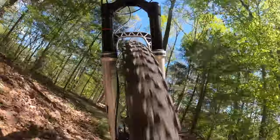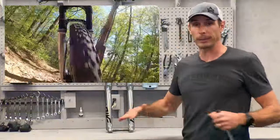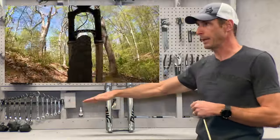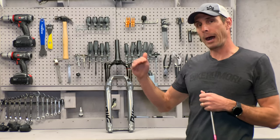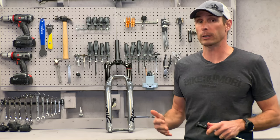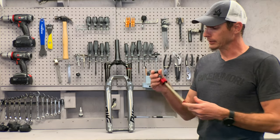From a performance standpoint, this is going to keep that fork sitting higher in the travel. If you've ridden a RockShox before and felt it was a little too soft or too easy to dive into the travel, this fixes that. Now the spring ramps up the way it should — getting a little firmer a little quicker — so you can bomb through rough stuff without wasting those first 10 to 15 millimeters of travel. Those millimeters are now working hard to keep the fork high so you have all that travel available when you hit something big.